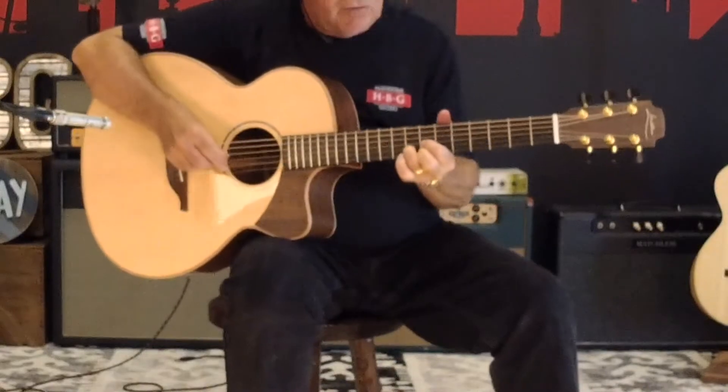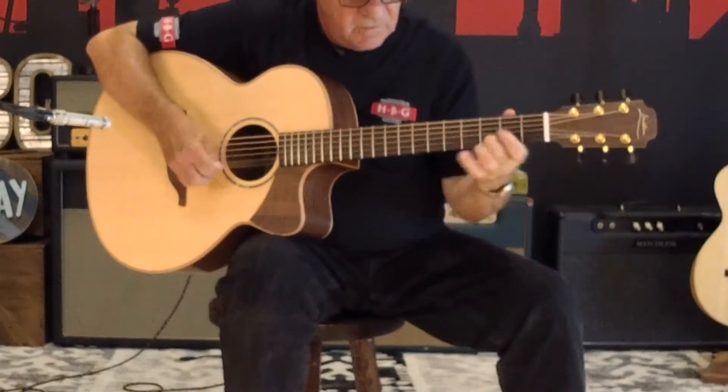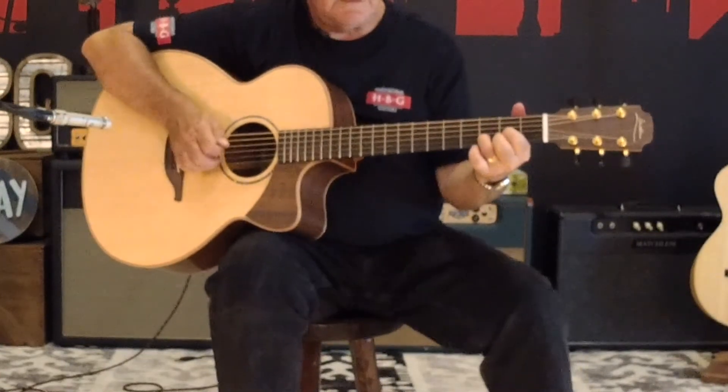It rings like crazy, and it's versatile for all kinds of playing.